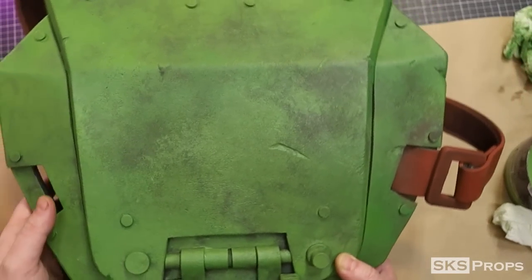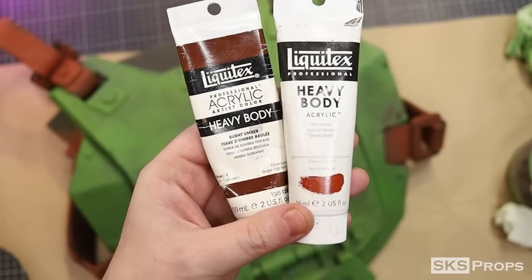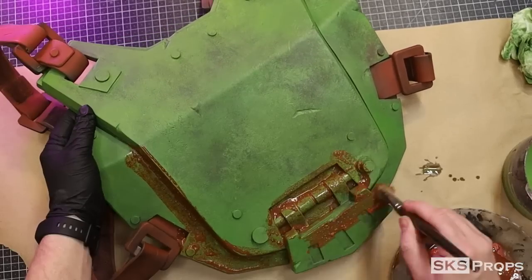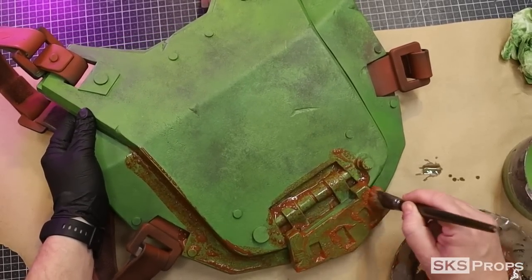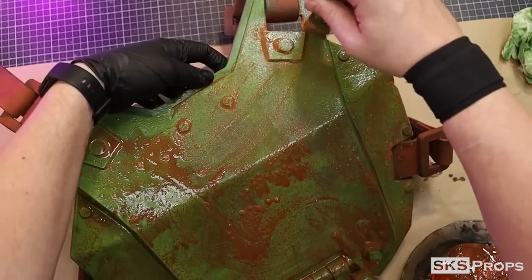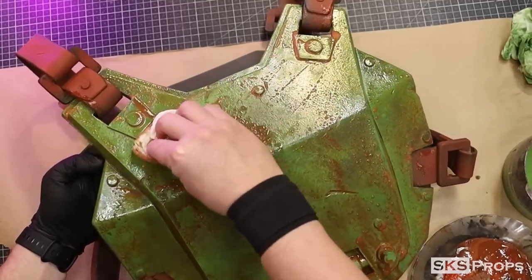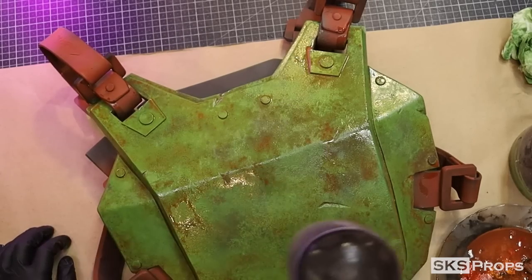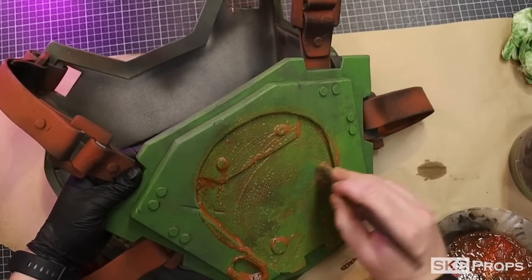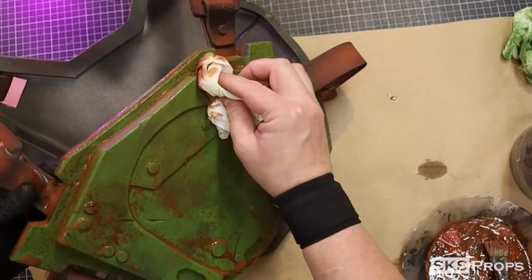To desaturate the green on the armor I create a wash using Liquitex burnt umber and red oxide. A ton of water is applied to this mixture and it's brushed over the entire surface. Just like before, once the armor is covered I go in with a damp paper towel and remove some of the wash. A hair dryer locks this layer into place. This same wash is also applied to the back, and I hold the armor at an angle to help the wash pool in recessed areas.